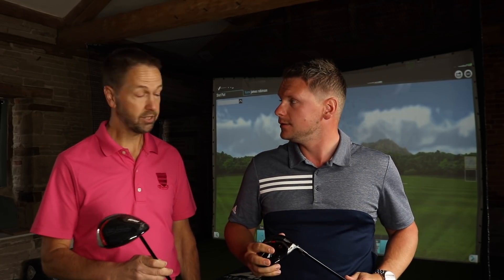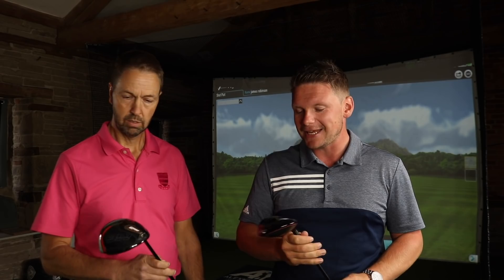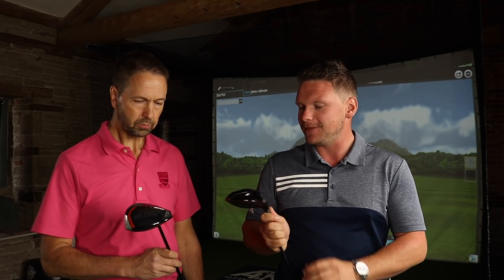So what we'll do today, we shall hit a couple of these. I've already tested this, so if you want to see my test of the Original One Mini Driver, I will link that throughout. But we're going to test this against Mark's current gamer, the TaylorMade M6. You're liking this, aren't you? I do like it, yes, I get on very well with this one. Let's see if we can get you to hit more fairways, and let's also see if the distance correlation is what we think it would be.